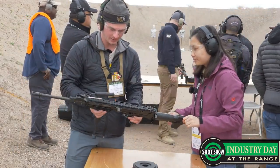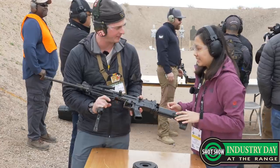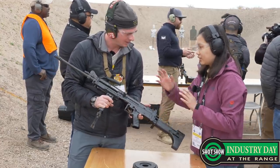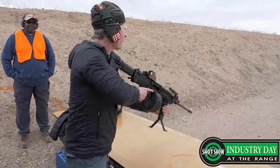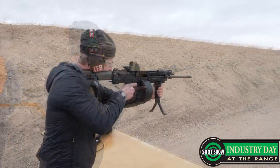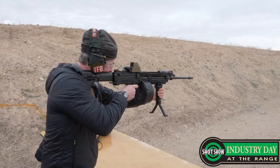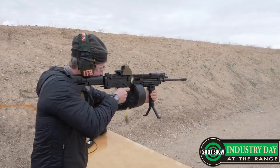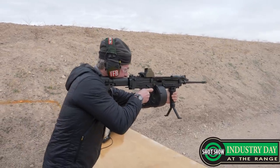The Picatinny rails on the front are new with the Mark 8. I know you had them on the Ultimax 2000, but this is more in service with the Singaporean army. We redesigned the whole thing to make it more aesthetic, and included P-rails because they give users a lot more flexibility in choosing their sightings and accessories — like torchlights, lasers, anything that can go on.